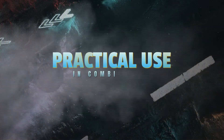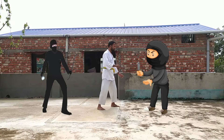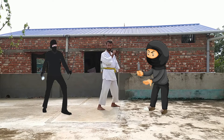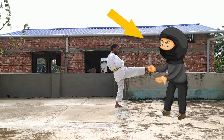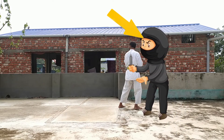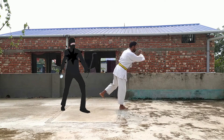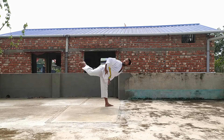Now, how to use those kicks. Think you have two enemies — one in front and one at your back. First, perform the heel kick on your enemy's head or chest. Then at the same time, use the side kick. Make sure you are ready for the next attack.